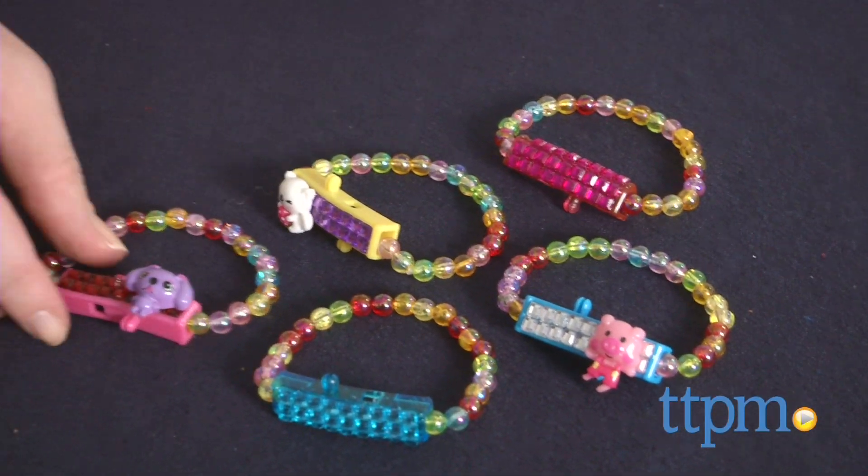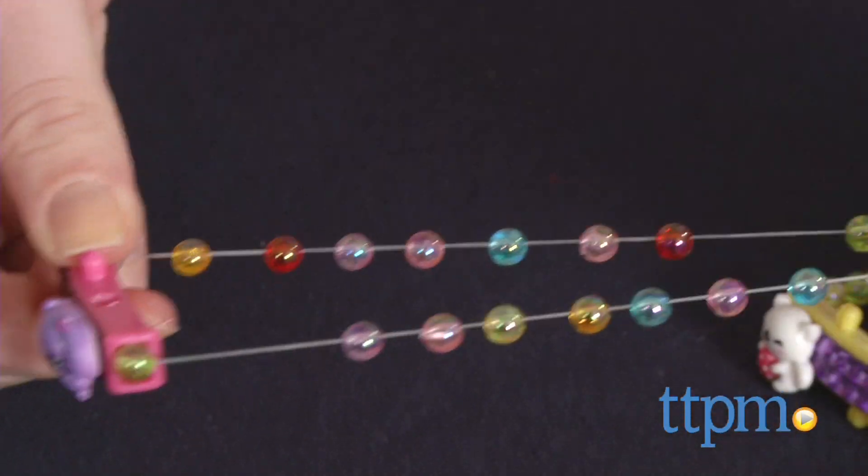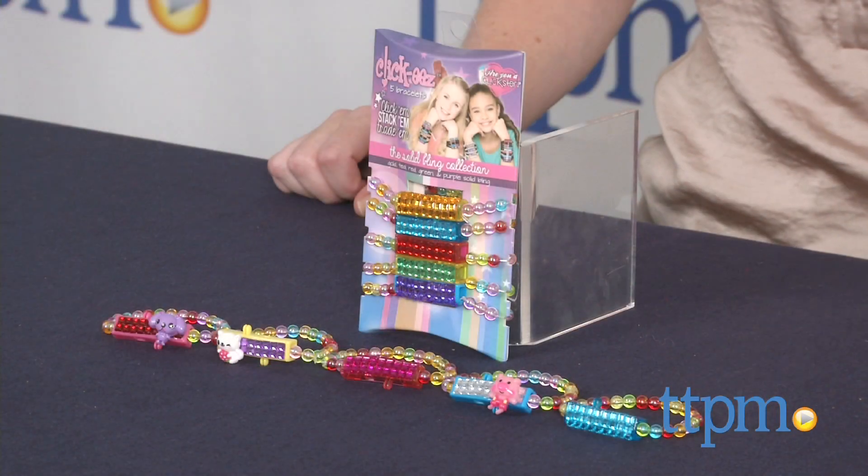Kids will like the mix and match aspect of Clickies, allowing them to build a bracelet that reflects their mood and interests at any given time. These are also fun for collecting and trading with friends.